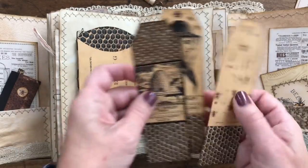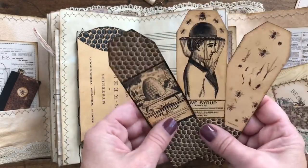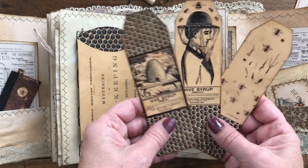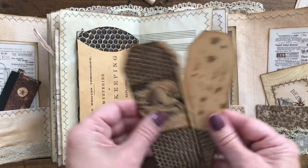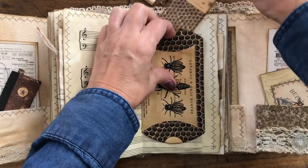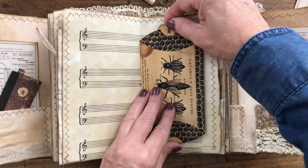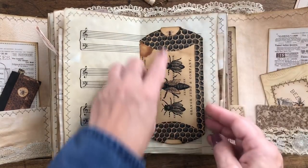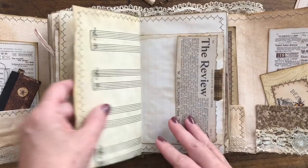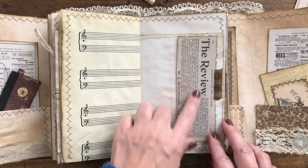I printed out from the membership site - it came with I think four or five bookmarks - so I've included those. I cut them down just a little bit to fit perfectly in the pillow box, and I thought that was a nice little hiding place for the bookmarks.